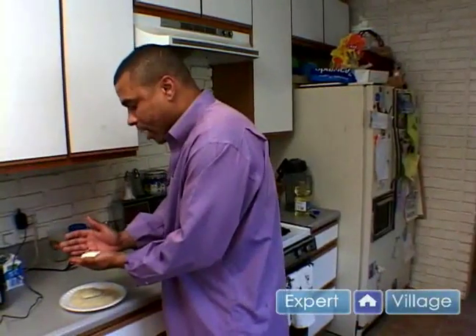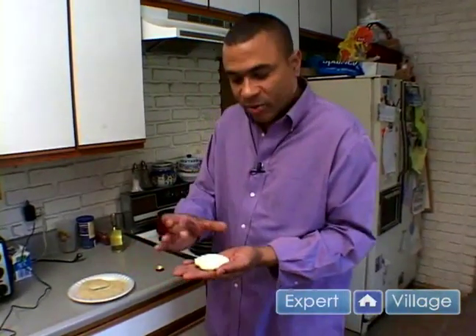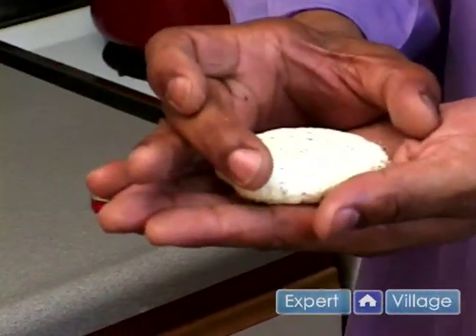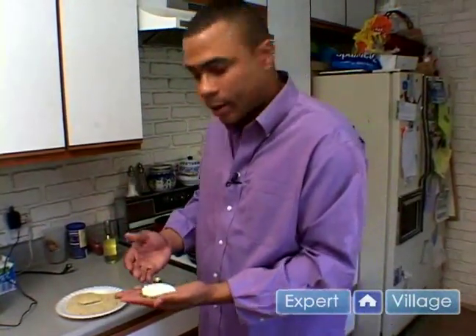The next step in prepping our sautéed goat cheese, we're basically just going to take it out of the wrapper. I kind of like to form them in small patties, probably about a third or quarter of an inch — definitely not in thickness, but in size — just because it's so flavorful and so good.